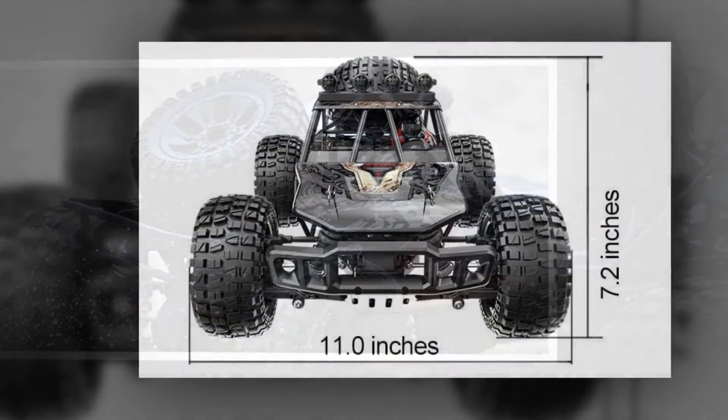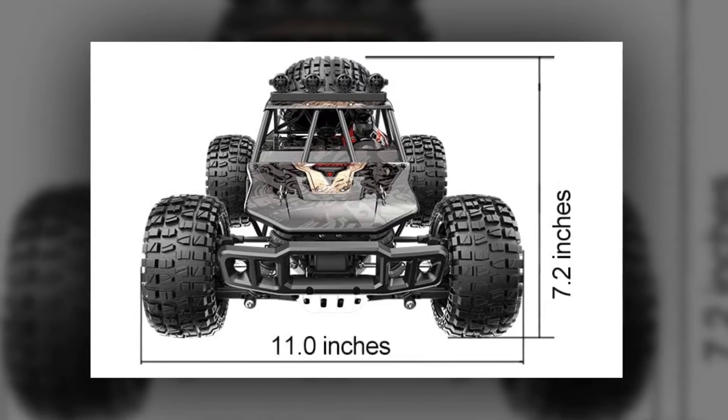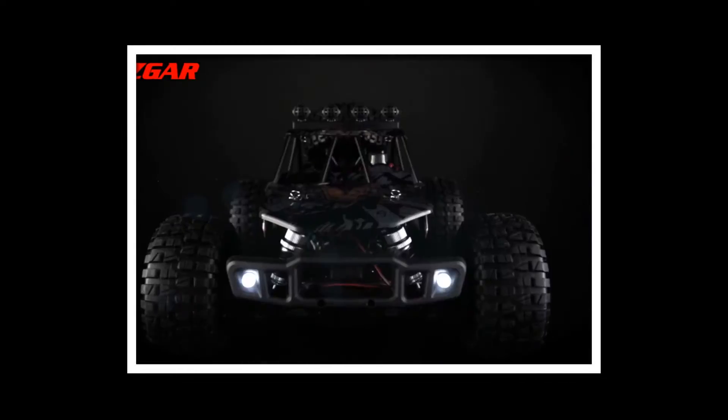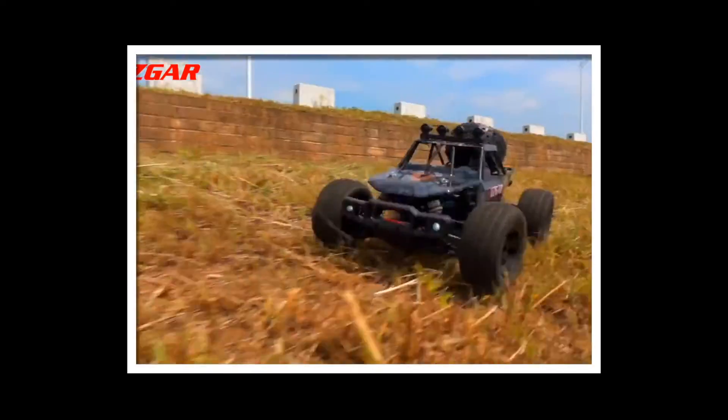Shock-proof and durable — all four wheels are equipped with a metal oil-filled shock-proof system, metal springs, and high-toughness tires, which are strong and durable. These perfectly protect the interior electronic components and can provide support in the case of accidental drops. On stable ground, it is not easy to be damaged by collision.